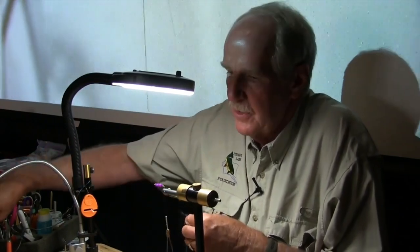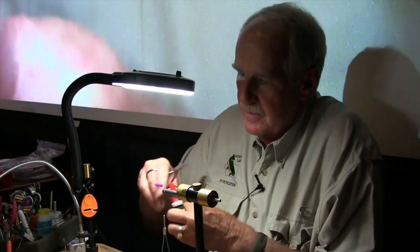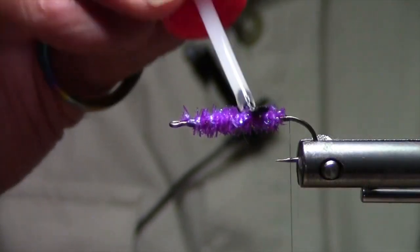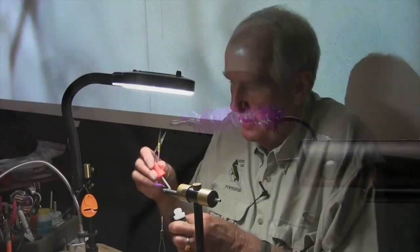Once I've got my tail prepared, I like to take a little bit of super glue — this is crazy glue, but it's just super glue — and put a little on there, actually all the way across the top of the fly.